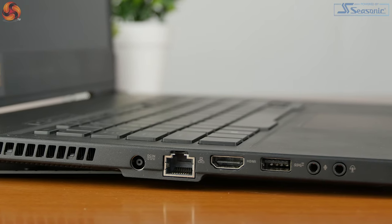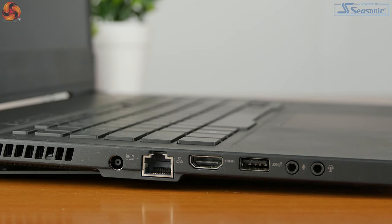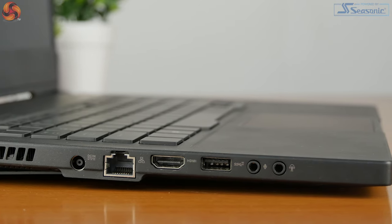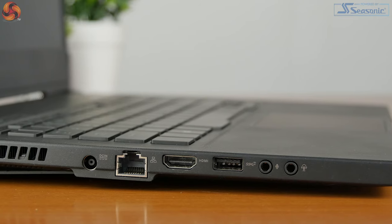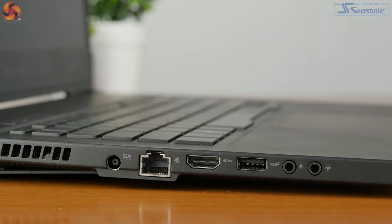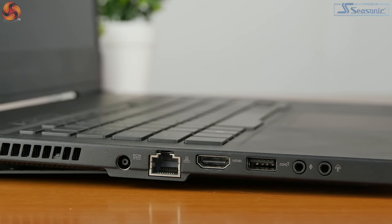When it comes to connectivity, this laptop has a decent amount — not quite as extensive as some, but it should do for most people. On the left hand side you've got the charger port, which I like because it's out of the way of a mouse. You've also got an Ethernet port, an HDMI port, and USB ports — they're now called USB 3.2. On this side you have the faster USB-A port at 10 gigabytes per second speed, and there are also dedicated jacks for microphone and headphone.